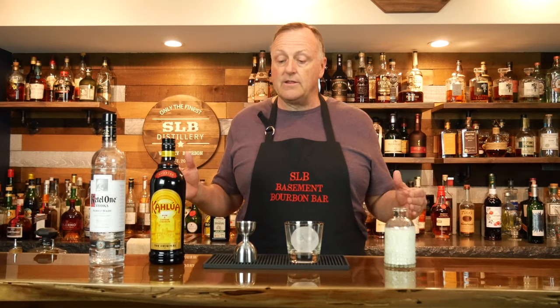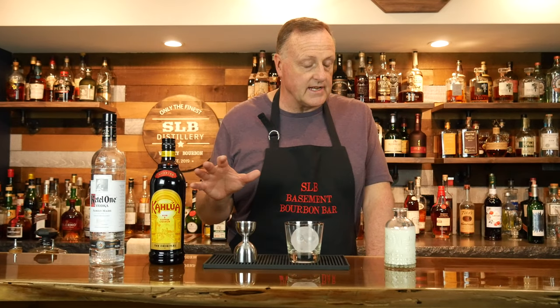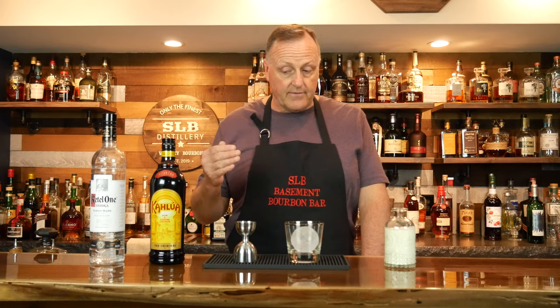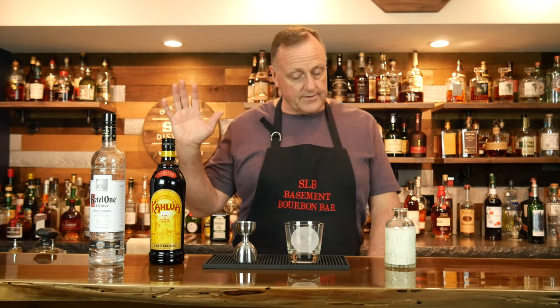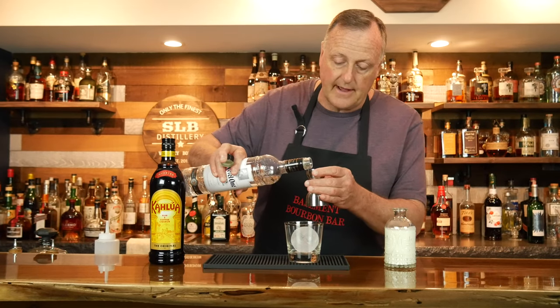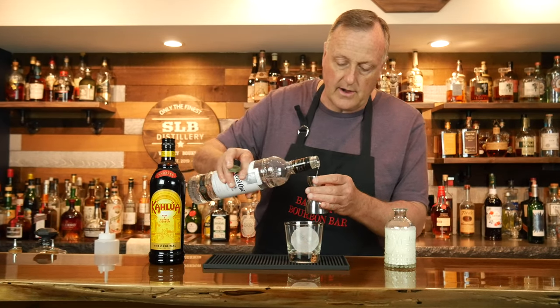I know this is silly, it doesn't sound right coming from me, but we're going to make the White Russian in a simplistic, easy way that anybody can do at home. And then we're going to put an SLB spin on it — I know, it's what I do. Very easy, easy to remember: every ingredient is one ounce. We are going to start with vodka. I'm using Kettle One Vodka — you can use whatever vodka you have at home.